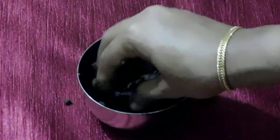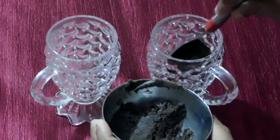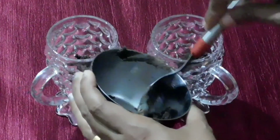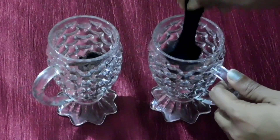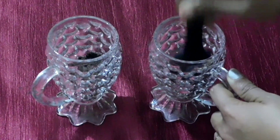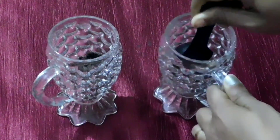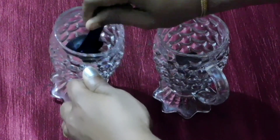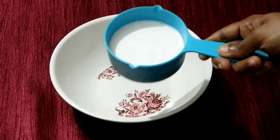Now we are ready to mix the first layer. We are going to press the mixture into the mousse cup. Add 1 tsp of butter and put the cookie butter mixture in one layer. Press it into the first layer and refrigerate it in the fridge.